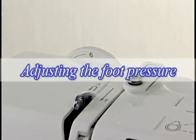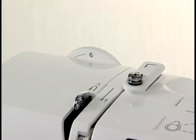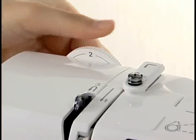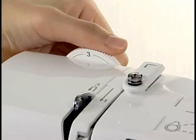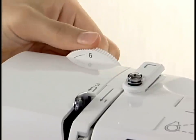Adjusting the foot pressure. Depending on the sewing conditions, the foot pressure can be adjusted. For medium to heavy weight fabrics, set the foot pressure dial at 6. Reduce the pressure for appliques and sewing fine fabrics. The dial has six setting positions between 1 and 6, so you can fine-tune the foot pressure according to various sewing conditions. This feature is extremely helpful when making patchwork quilts.